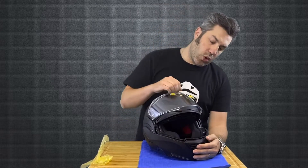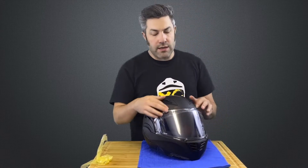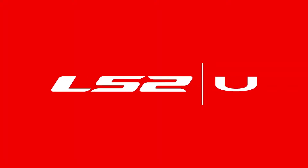Once I've done that, I like to open and close this a couple of times just to make sure everything's fully aligned and nothing's dragging on the helmet itself. Everything looks good, so we're ready to go for a ride. I will see you next time. Bye bye.